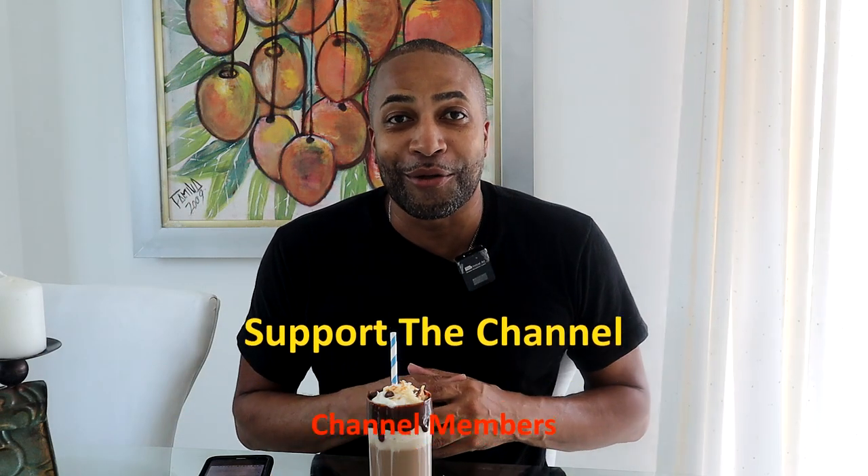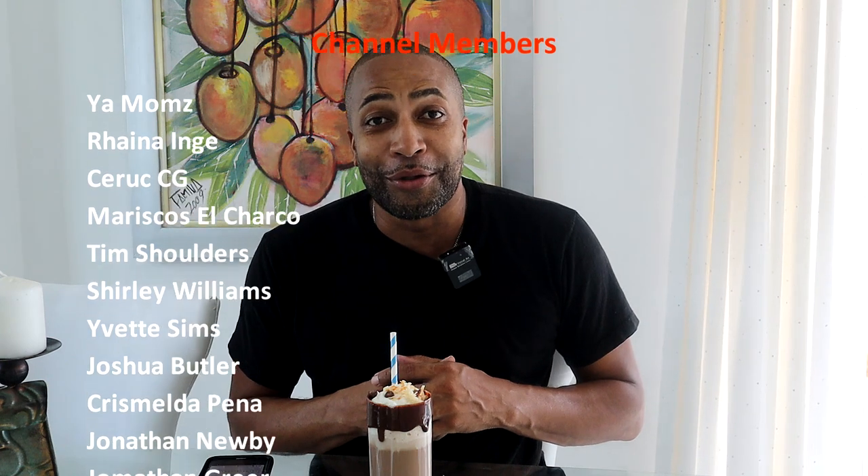So we're back for quality control — sort of a different type of quality control. Usually we're tasting food, but now we're going to be tasting some drinks. Y'all know me, I love me some drinking drinks. And right here I have my chocolate coconut rum cocktail.